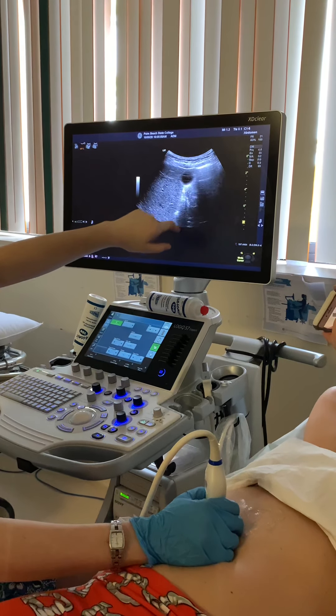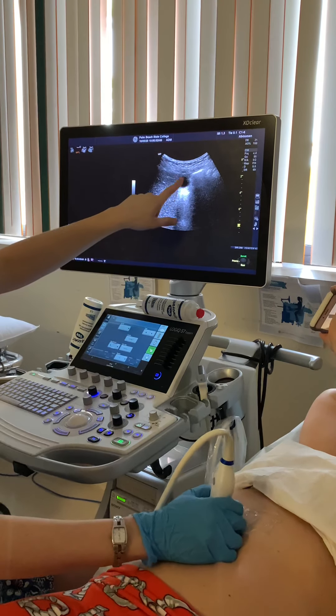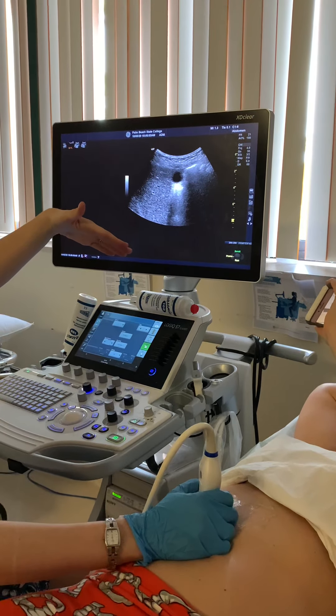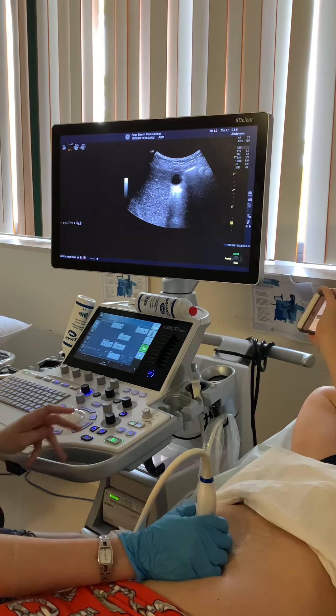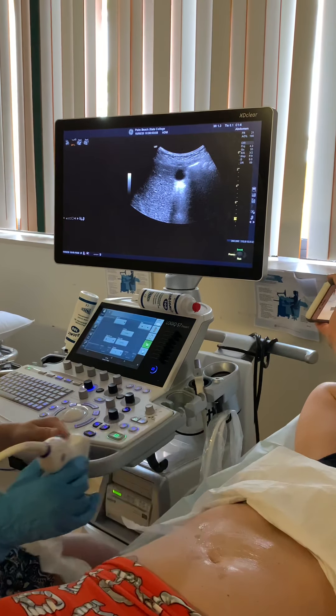Take a big breath in and hold it. The superior part is the fundus; come down and that's the mid. As you keep coming down you're going to get the neck of the gallbladder — it's going to be a little bit skinnier, and that's the most inferior portion. So you're going to do fundus, body, neck — and that's your whole gallbladder protocol in the supine position.